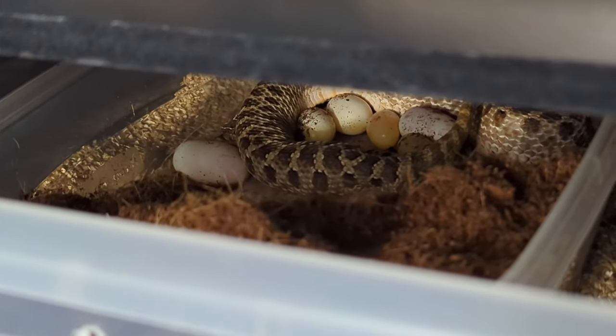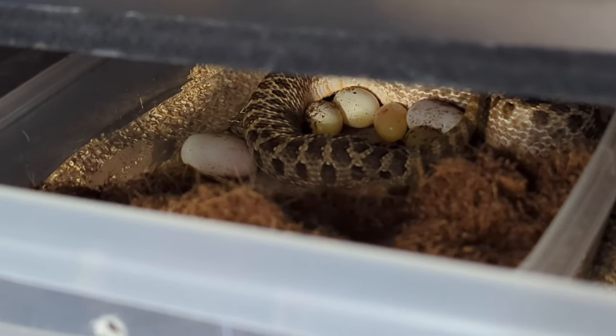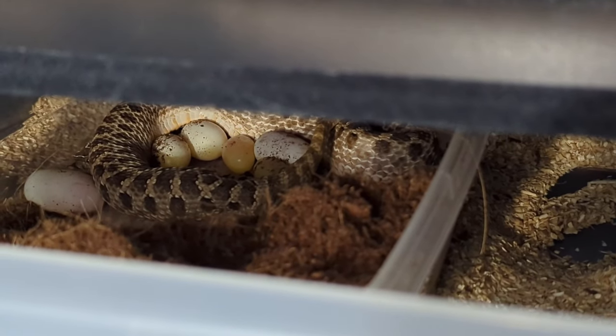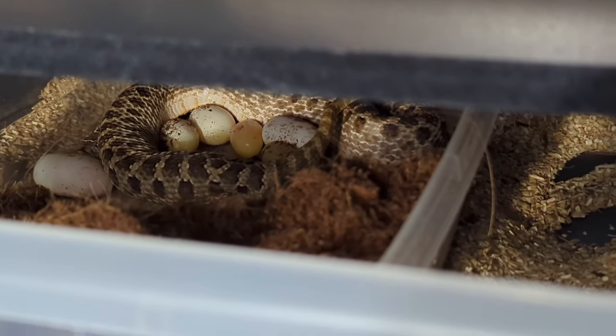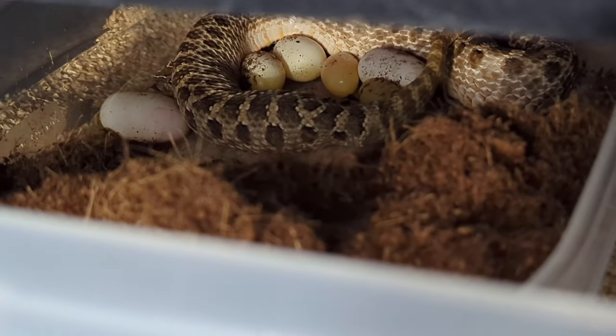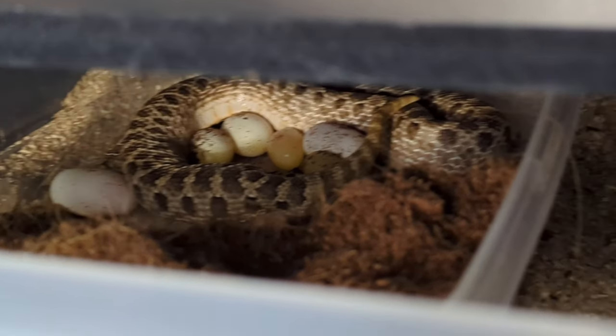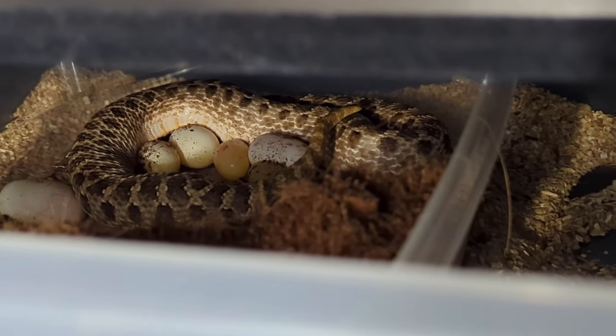Alright, a quick little update: looks like we have one, two, three, four good eggs so far, along with two slugs. You can see she's got some more left to go, so hopefully the rest are fertile eggs.